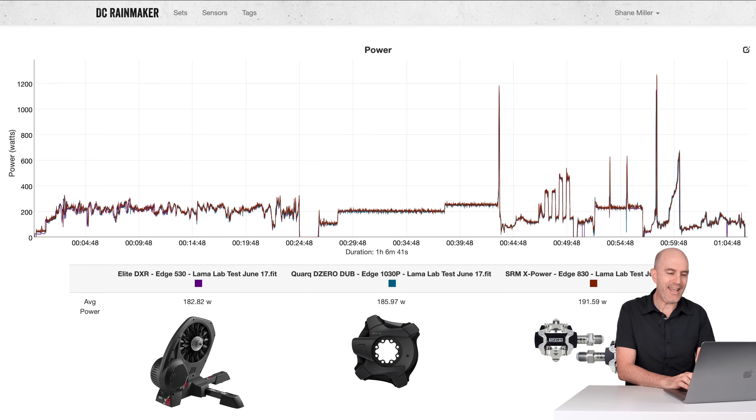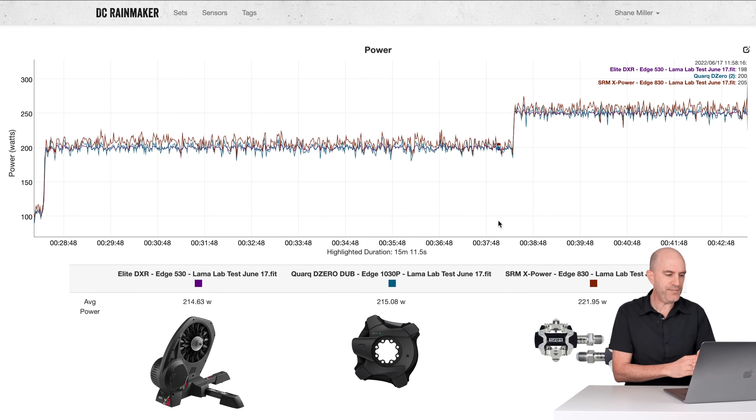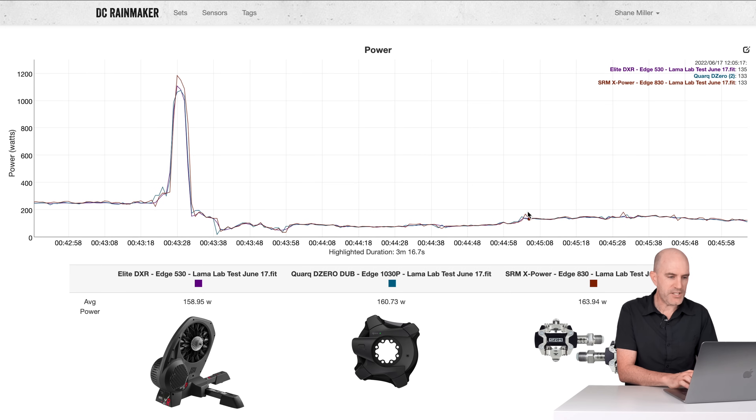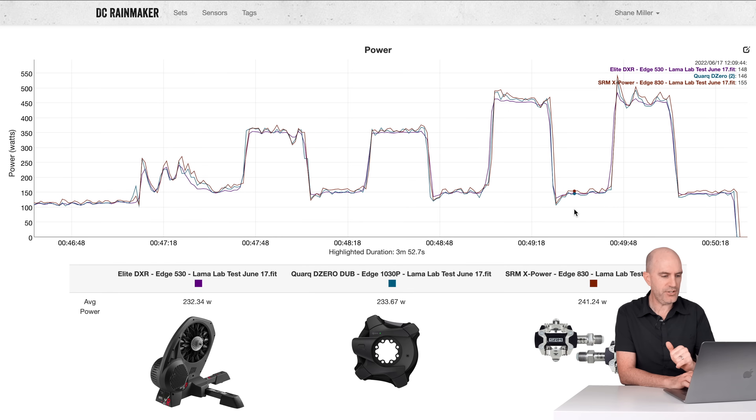Jumping into the first lab test with the Elite Dorito XR, the Quark Dub, and the SRM X-Power. After 25 minutes of warm-up, we jumped into a steady state — just a five-minute steady state section at the end. 214, 215 for the Elite Dorito XR and Quark Dub — I'd call that pretty happy. 221 for the SRM X-Power, trending a little higher. Depending on how you read your tea leaves, that's within the ballpark of plus or minus 2%, but it was trending higher, and that was the theme I was seeing both indoors and out across all 17 hours of data. On a quick sprint, the X-Power was just a little higher than the other two. On the overs and unders — 20-second efforts — 232 and 233 on the Elite Dorito XR and Quark Dub, two peas in a pod. SRM X-Power a little higher at 241, keeping that trend alive.